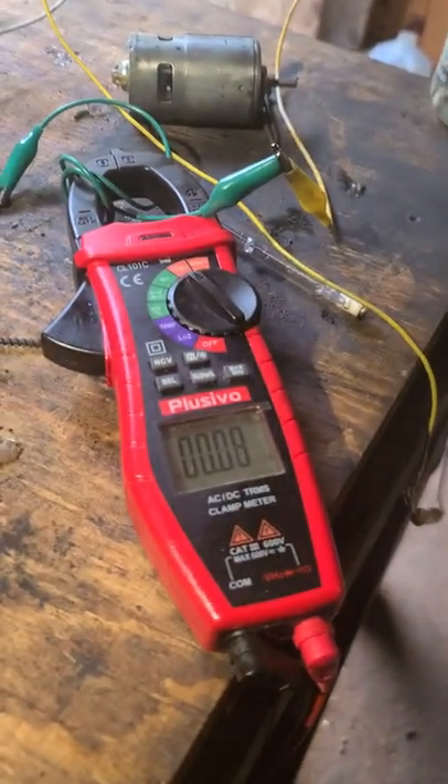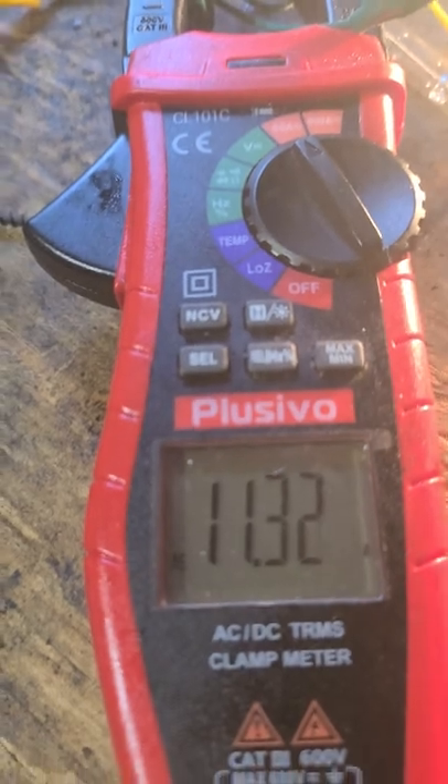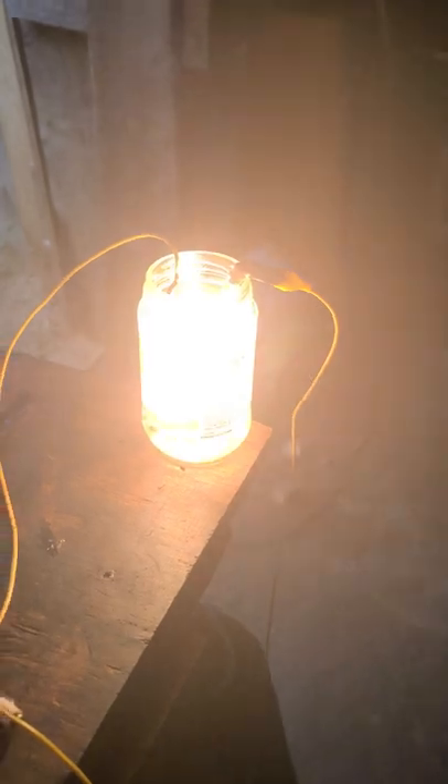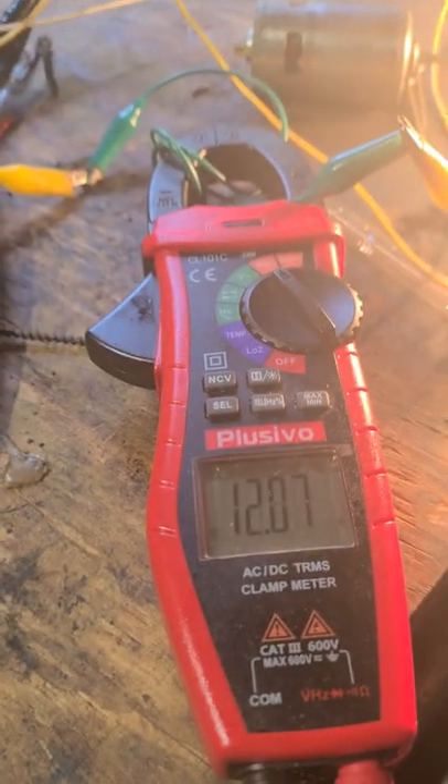Now here's how much current flows through without the ground. Okay, we're in current mode — here's how much current flows through with no ground rod. About 11 amps, and the voltage is around 220 volts on the Tesla coil side. We got about 12 amps current through it.